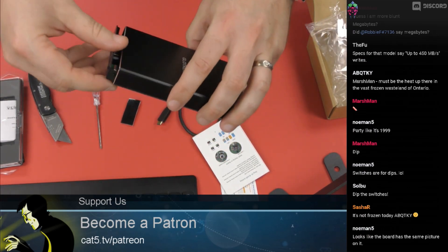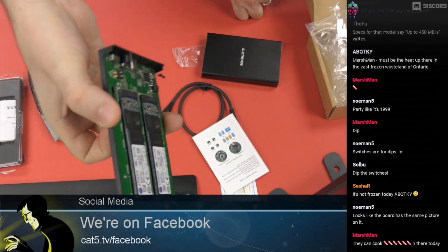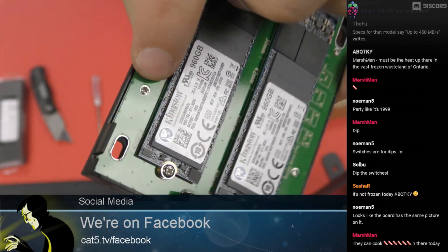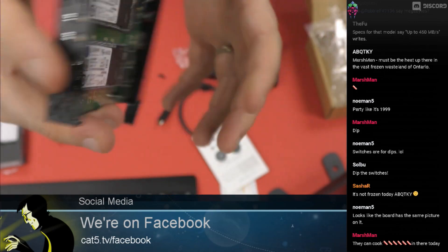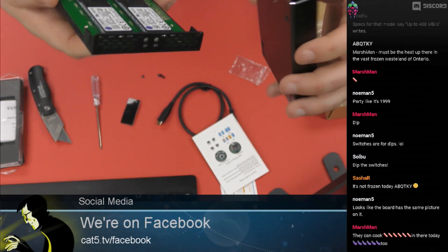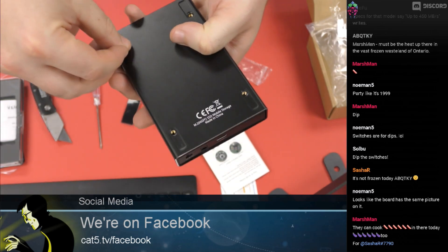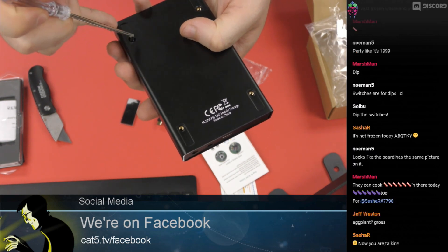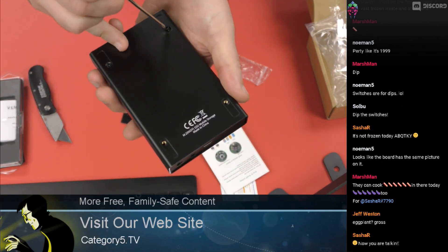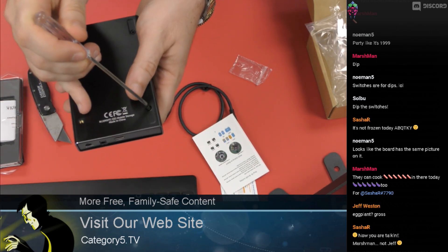Now we put it back together. A quick note on Amazon reviews — someone mentioned the PCB wasn't solidly affixed to the case, but I'm not experiencing that at all. There are small screws securing the PCB to the chassis, so there's no issue with it moving around. Maybe they didn't screw down their M.2s correctly. Putting it back together with the four screws — the black ones go on the outside.